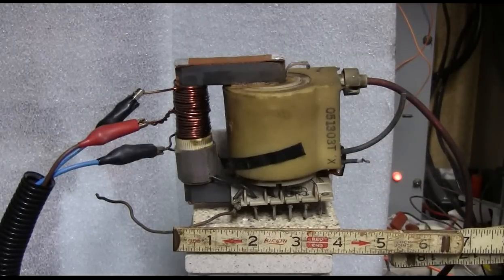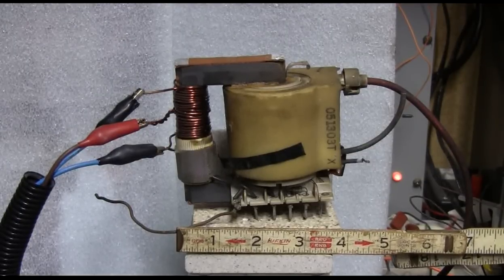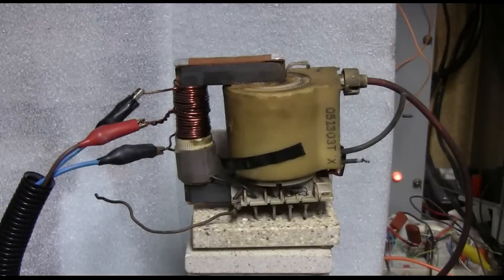Here's a great big flyback from an old tube TV that I found. I put a ZVS primary of 10 plus 10 turns on it. Let's feed this thing with 80 volts and see what we get.